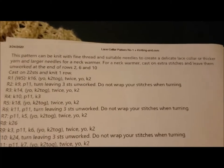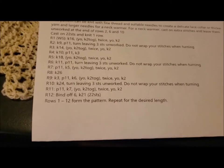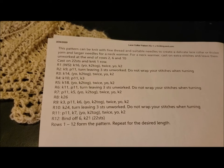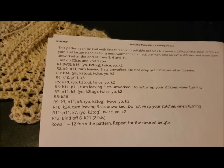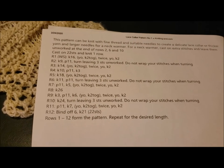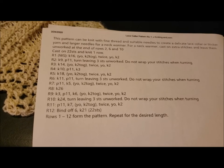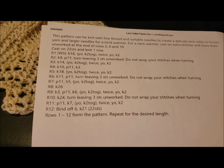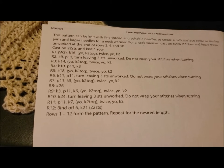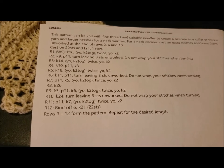There's a website called knittingand.com. Basically what that wonderful person did is go through some of these historical patterns and rewrite them in today's language. It also gives you an opportunity to compare, because some patterns are pretty much spot on and some have a few things changed that give more clarity. Either way, you can use both of those to access this particular collar.